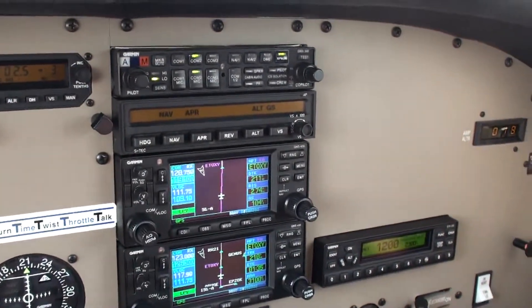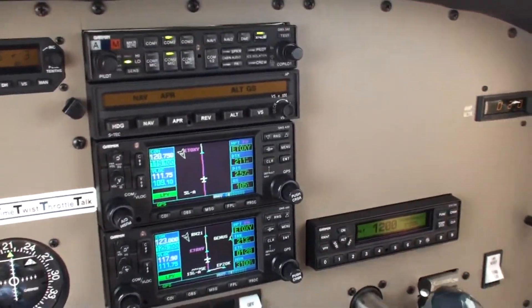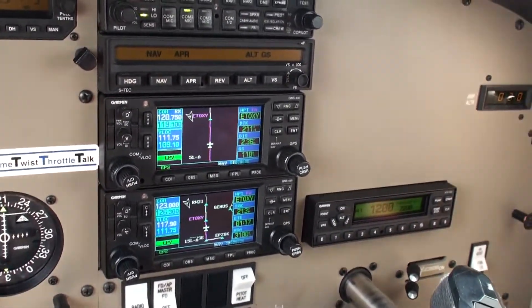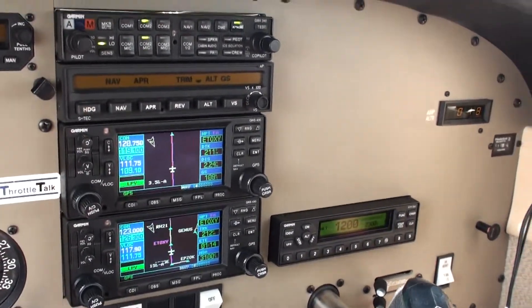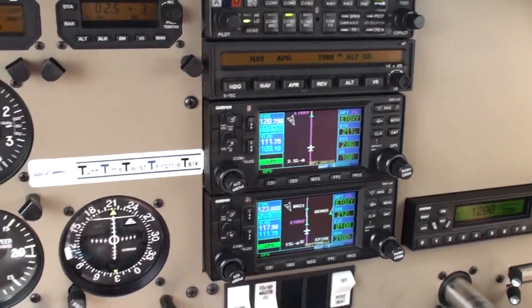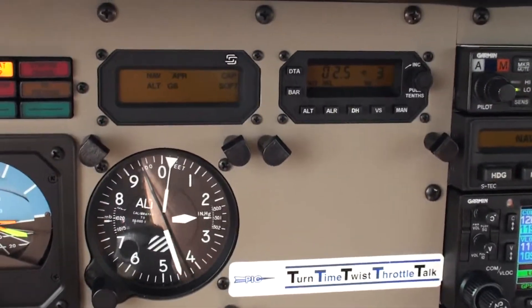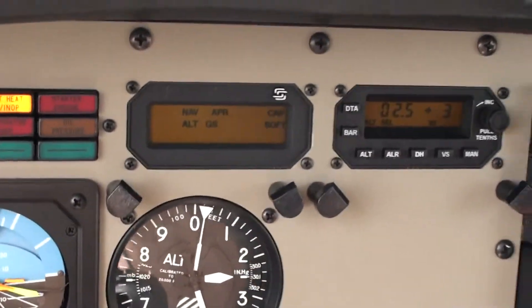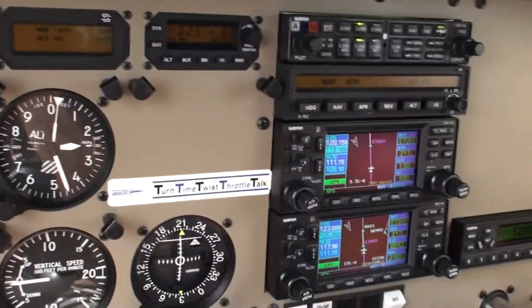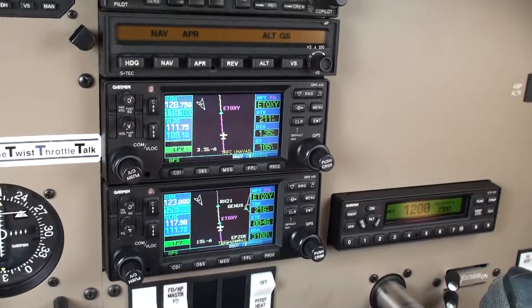We're again on the GPS approach, and now the approach and glide slope have come alive on a non-precision approach. Another advantage of WAAS approaches. It's got a soft capture on the glide slope, and the LPV is lit, just letting you know that it's got the glide slope portion and the lateral portion.